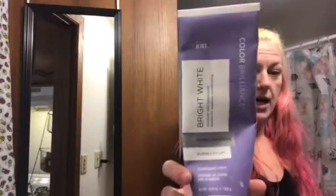I did use some really awesome products — the Bright White Ion Color Brilliance. This is a lightener, kind of like a bleach, and it worked fabulous. I applied coconut oil to my head and there was no burning, none of that. It didn't heat up. It was really fabulous. And I used it with a 20 developer Ion as well.